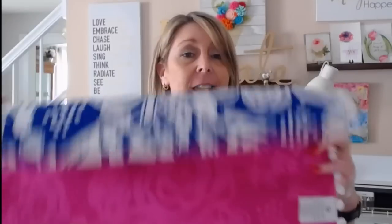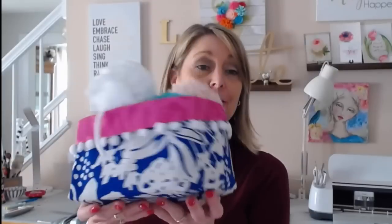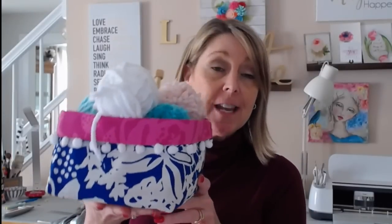Hi everyone, thanks for joining me. I am so excited about today's tutorial. I have another placemat project for you and today we're going to take the new Pioneer Woman placemats from Walmart. These are $3.47 and they're super cute. They have these really cute pom-poms on the end and they're purple, and we're going to turn this into this — and you guys, this is the absolute easiest, fastest project I have ever done a video on.